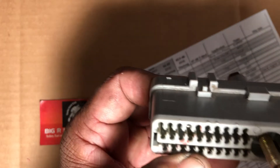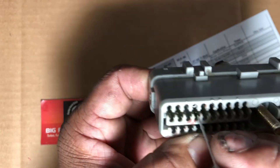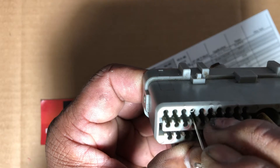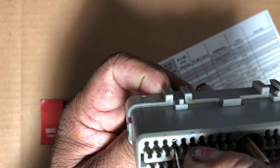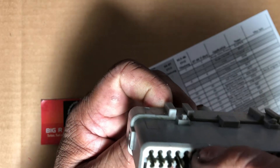I'll flip it over and you're going to see a small little tiny tab in there holding that pin in place. What I'm going to do is take that little pin tool, stick it in there, pull the little tab down, and pop the wire out. There you go.